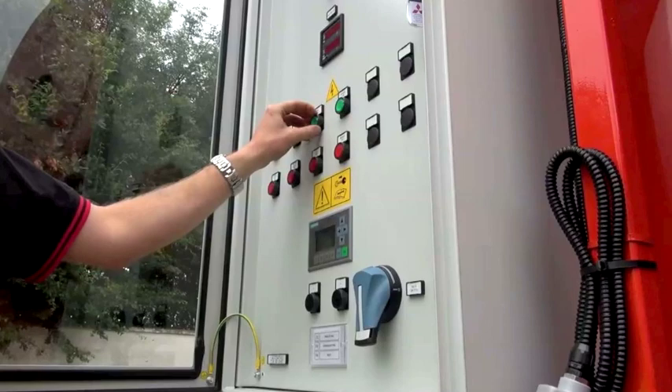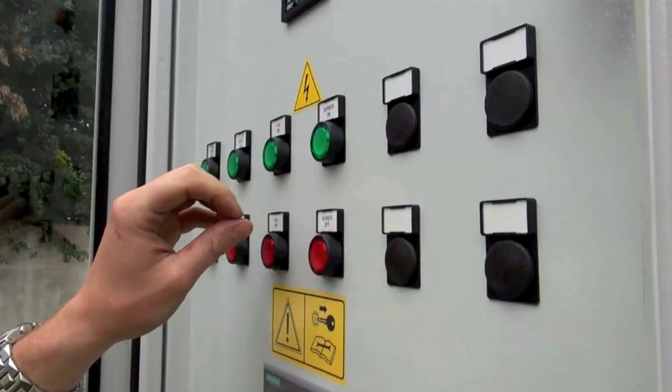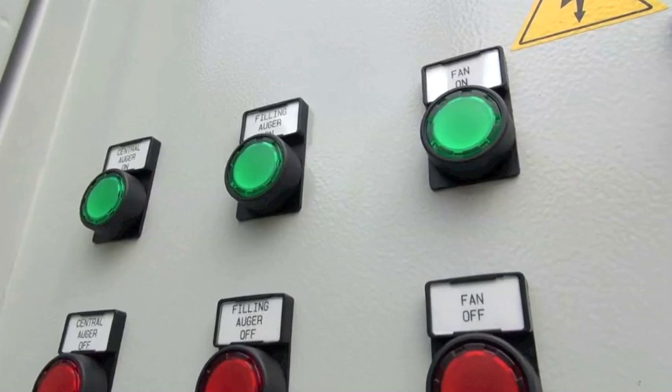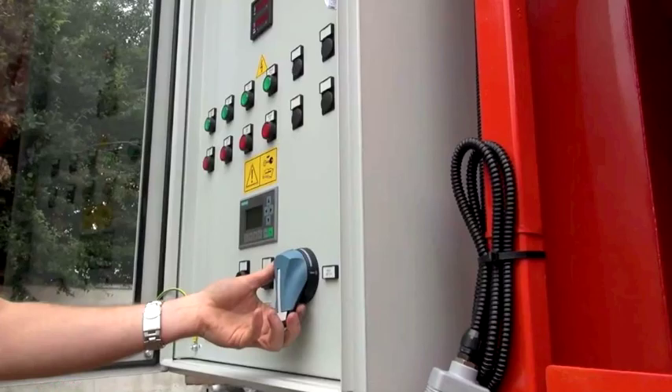At that stage you can start your main fan. That will ramp up on a star delta and get up to full speed, and then at that stage you can start your burner which begins your drying cycle. The burner will stay on to your set crop temperature where it will turn off, then start its cooling phase and run for a prescribed time set in your PLC. At the end of that time it will either stop or, if you have told it to, the machine will unload itself into your dry store or trailer.